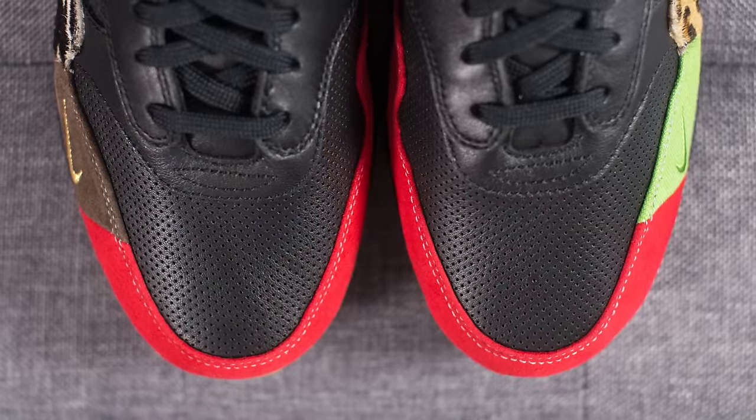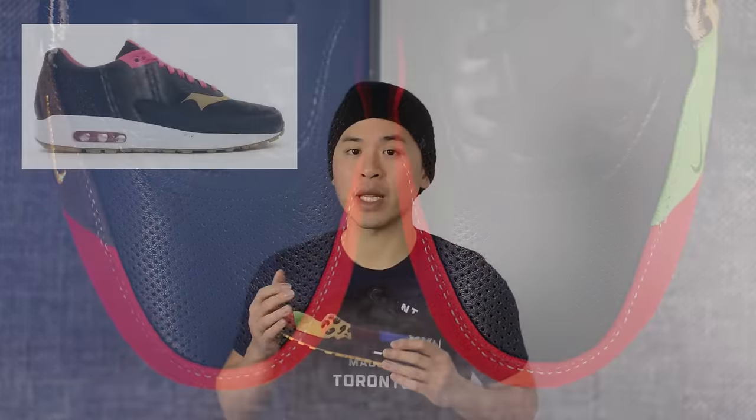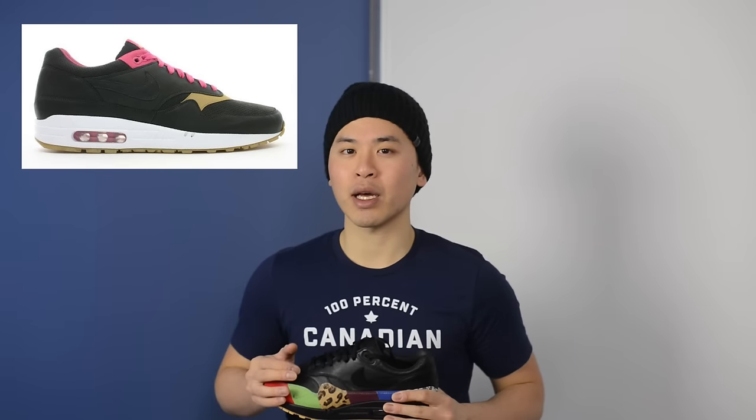Last but not least, the upper of the shoe — specifically the black leather and the perforated toe box — draws inspiration from the Air Max 1 Kid Robot collaboration.